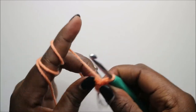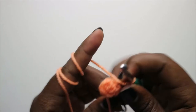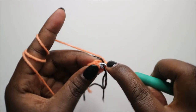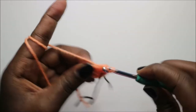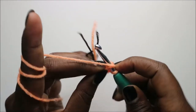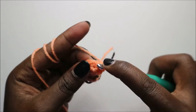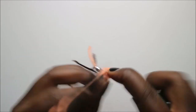In the third row, do two single crochets and increase, then repeat one more time — two single crochets and increase.